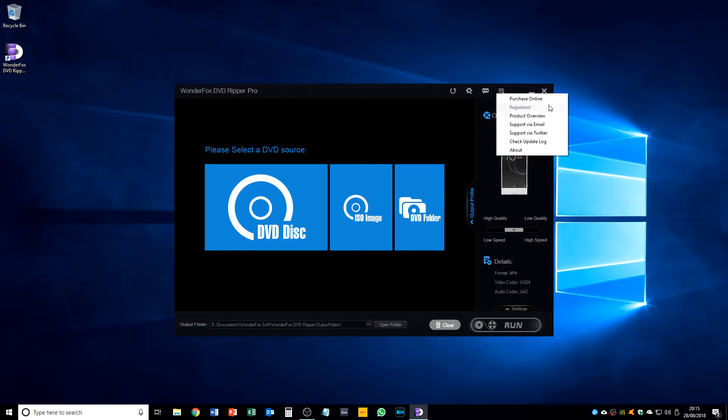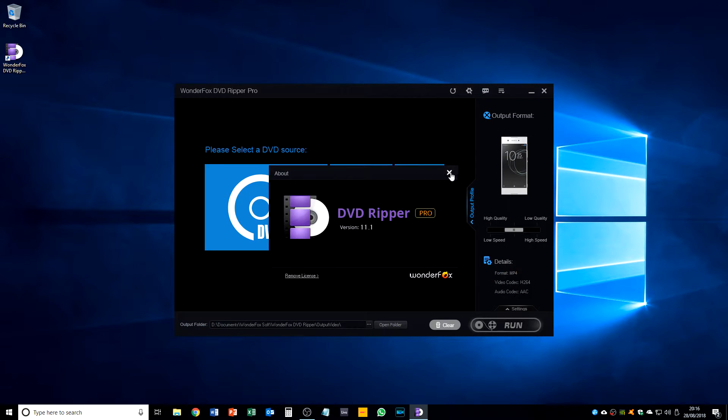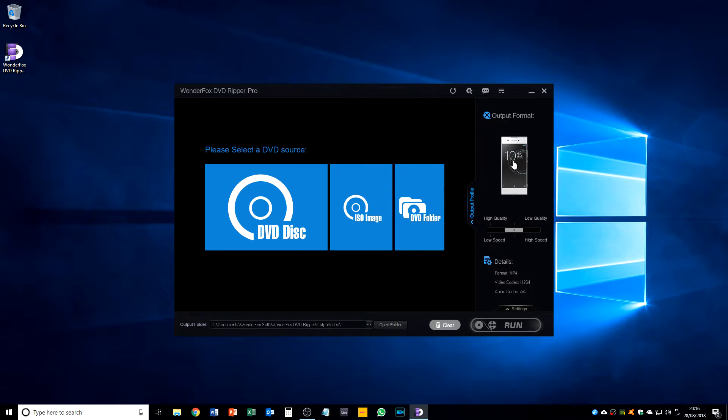This is the registered version. We've got an about section where we can see which version it is — we've got version 11.1. Now I'll show you the really cool and interesting part of this software.